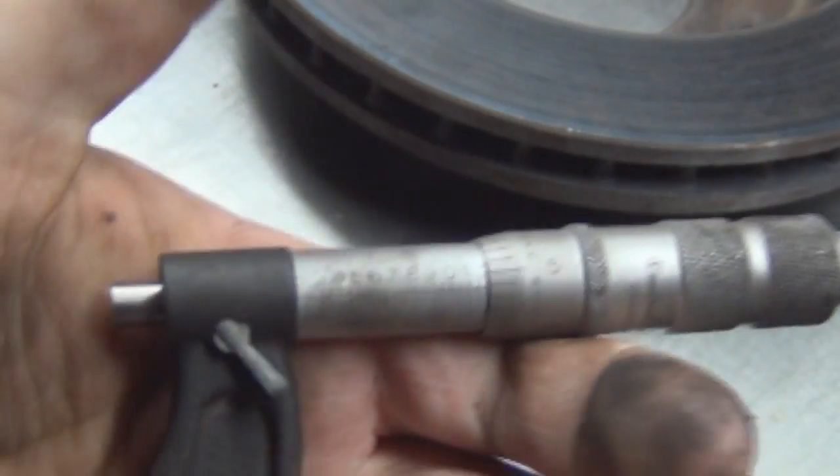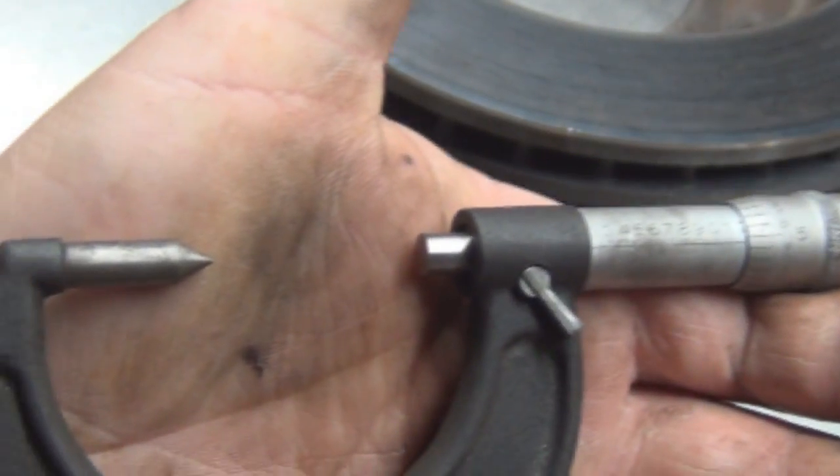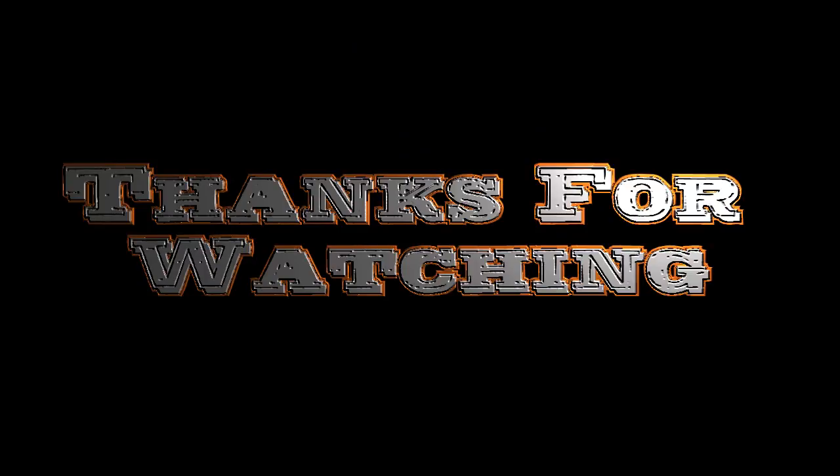If it fails, you would have to replace it. If you have any questions or concerns, please comment below. If this video was helpful, please hit the like button. To learn how to use a micrometer, I have a video releasing soon on how to use it. Thanks for watching.